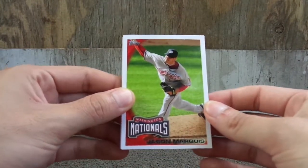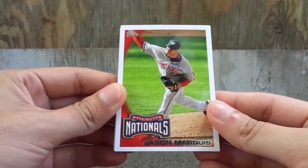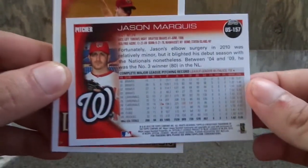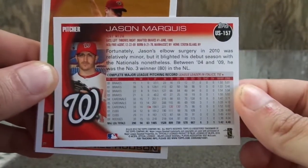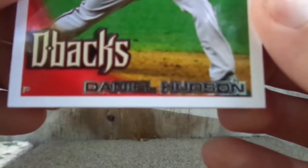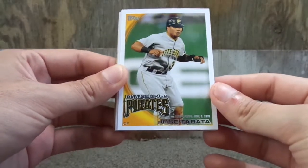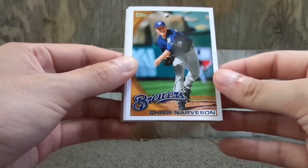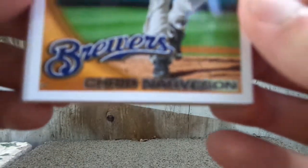We got Jason Marquis. Alright, let's look at the back. We got Daniel Hudson. That's funny, the color is kind of off. We got Jose Tabata, I want to say. We got Chris Narvison. The writing is off.